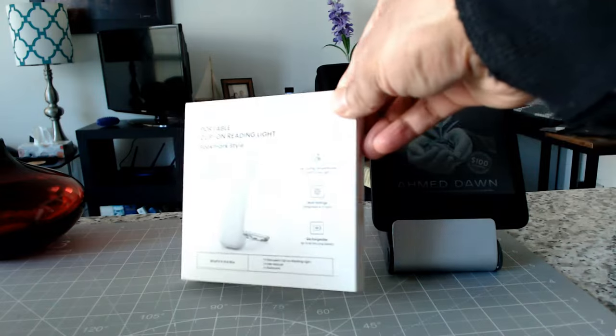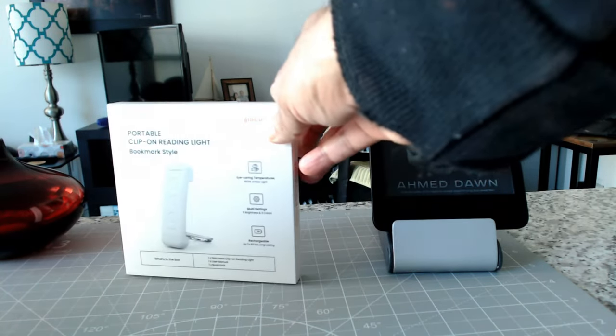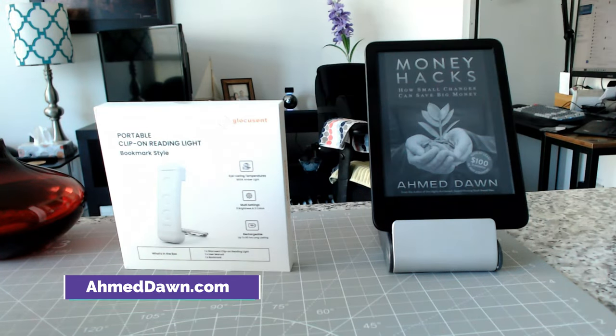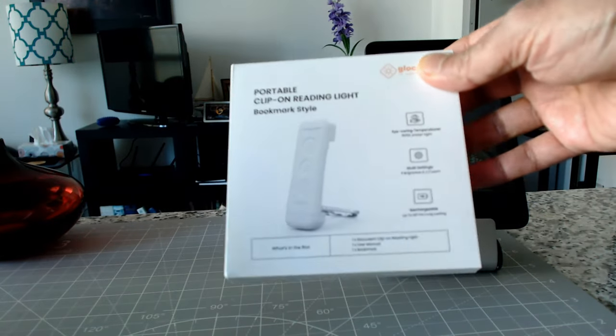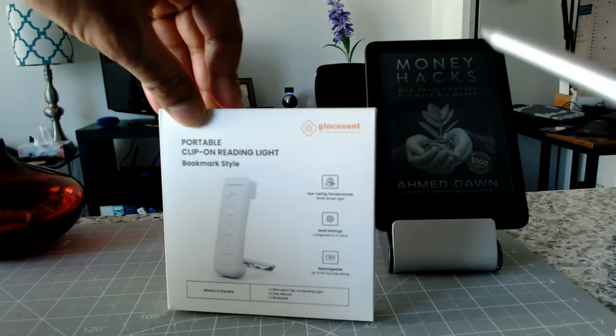This is a portable clip-on reading light especially for ebook readers like a Kindle, but you can use it to read any books or for other jobs — for example, you can put it on your laptop or use it on a flight. It has various uses, so I'm just going to open this up and take a look at the specs.